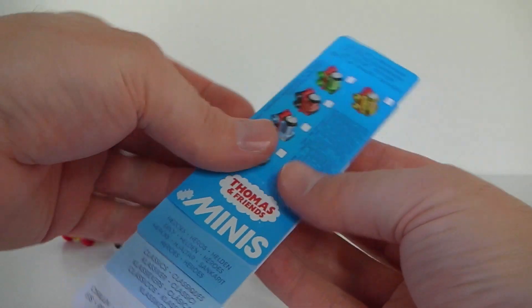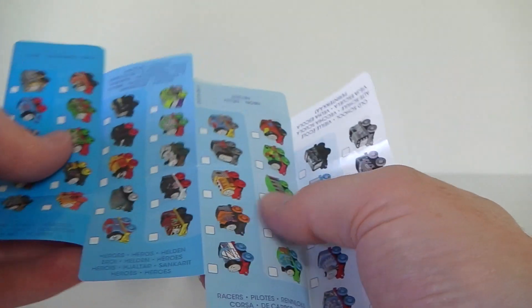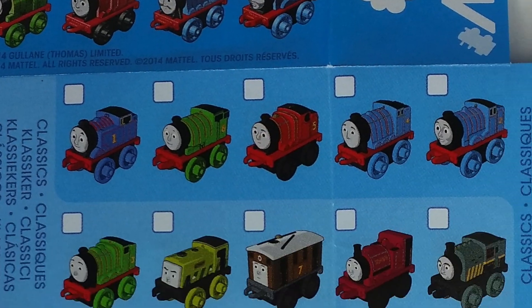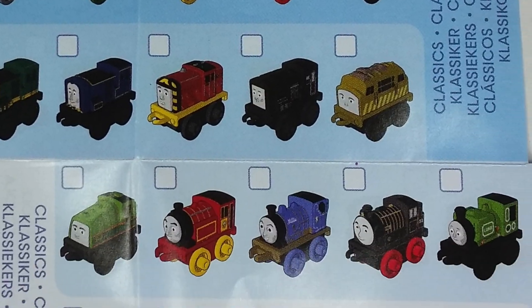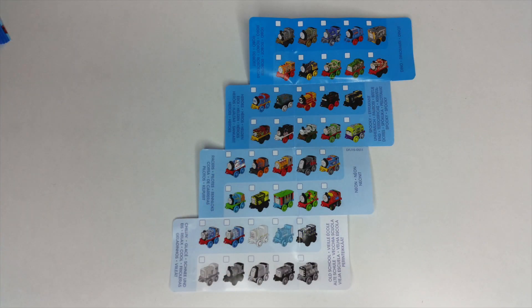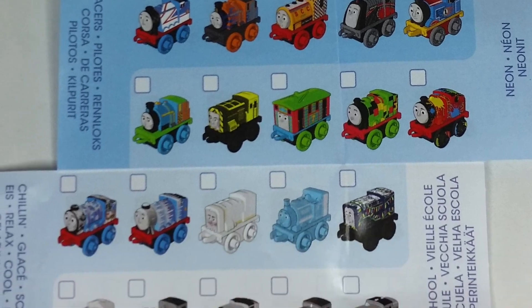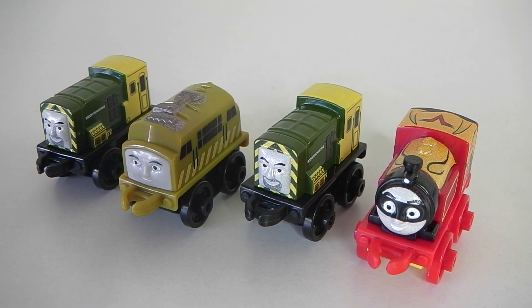Also included in the pack is this collector's guide and we have all the trains and characters that are available. Okay guys, that was the four Thomas and Friends characters I got this time around. Comment and let me know if you're going to be collecting these, and until next time thank you for watching - I'll see you same place same time tomorrow.